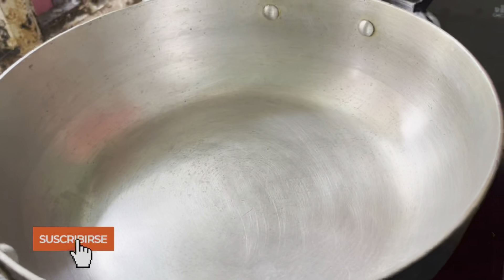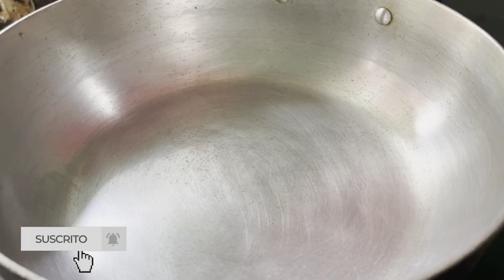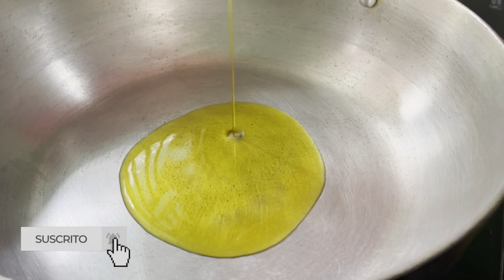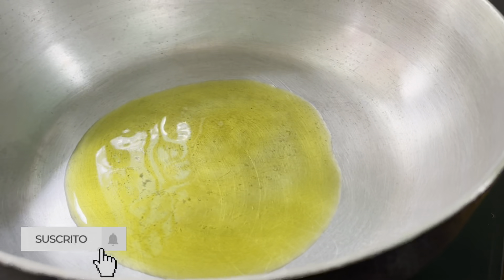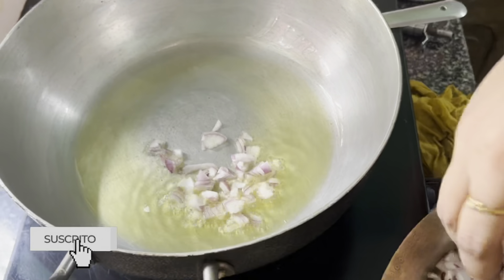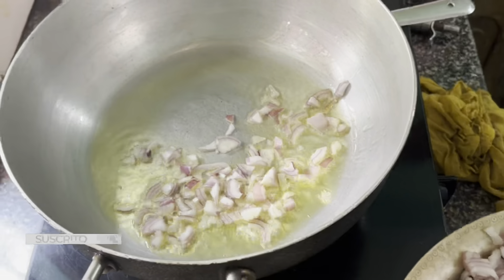I will boil it for 3 minutes, then boil it for 4 minutes.